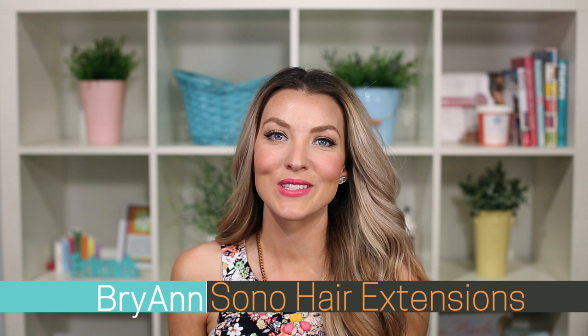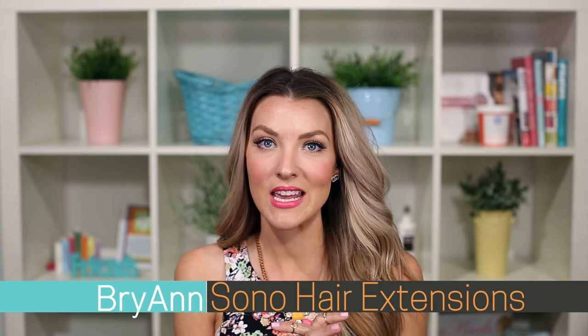Hi guys, Brianne here with Sono Hair Extensions and today we are going to be doing a tutorial on a quick braided top knot.